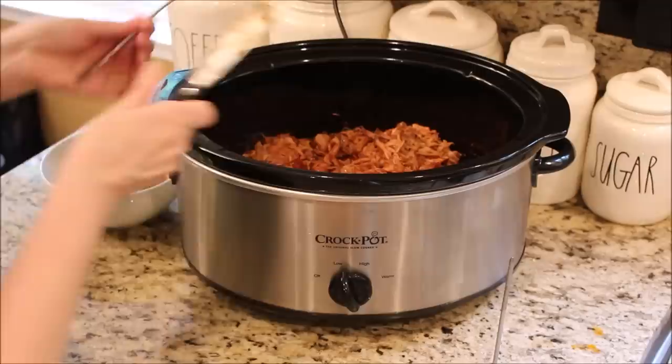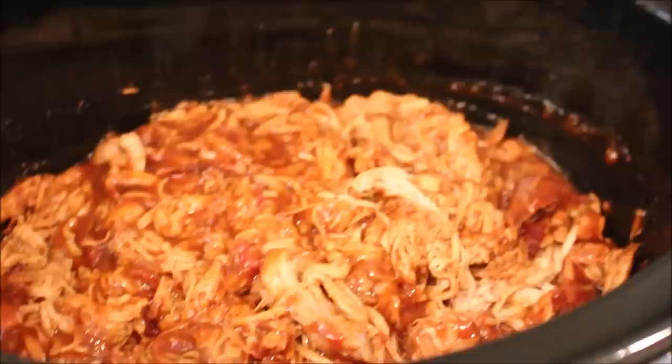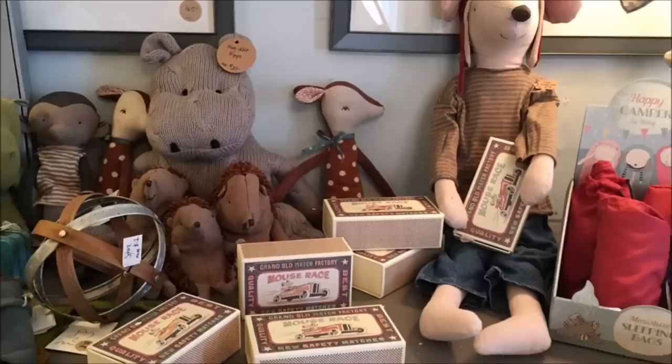It's about five or six hours later and the pork is all done cooking. We are having this on rolls with coleslaw, so I'm going to shred it all up using just a fork and knife and add in some more sauce as needed. Barbecue always smells incredible. By using two pork loins, it made enough for dinner tonight and also to put some in the freezer for another day. I'll be sure to put all the details for this recipe in the information bar down below.